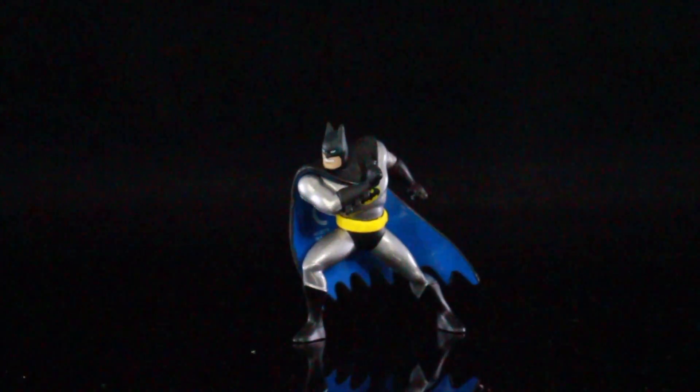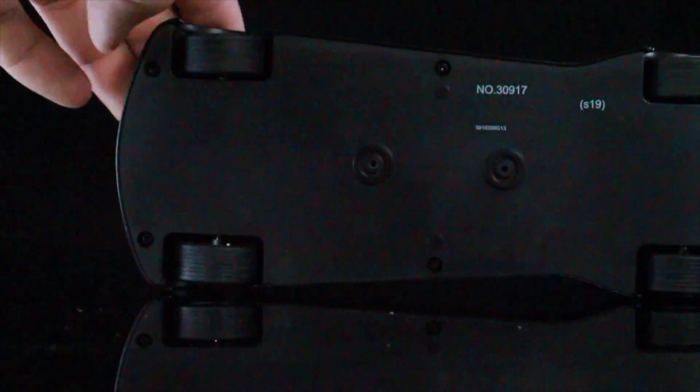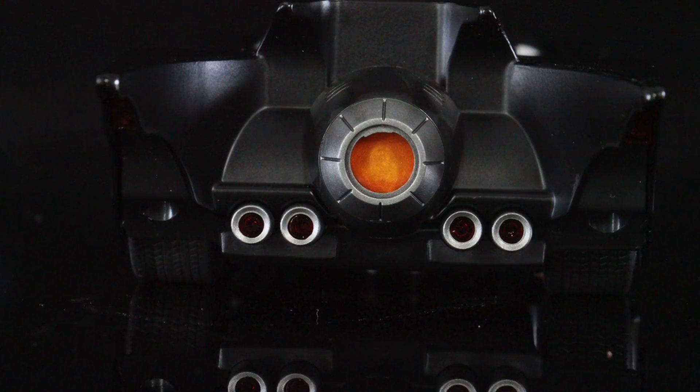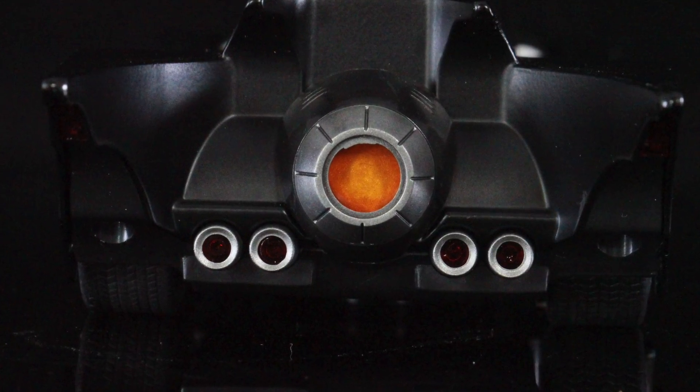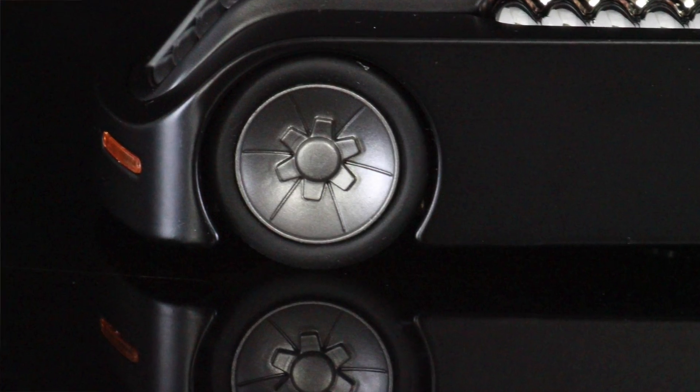Now let's take a look at the Batmobile — this is pretty much the reason why you want this set. The entire Batmobile seems to be all metal diecast, and the wheels are just a soft rubber material. They all spin together on both axles. The bottom doesn't have a lot of detail, but it does roll very nicely. On the back you can see the lights and the exhaust, which looks fantastic. I believe at this scale, this is the first time they've ever done a Batmobile based off of the animated series.